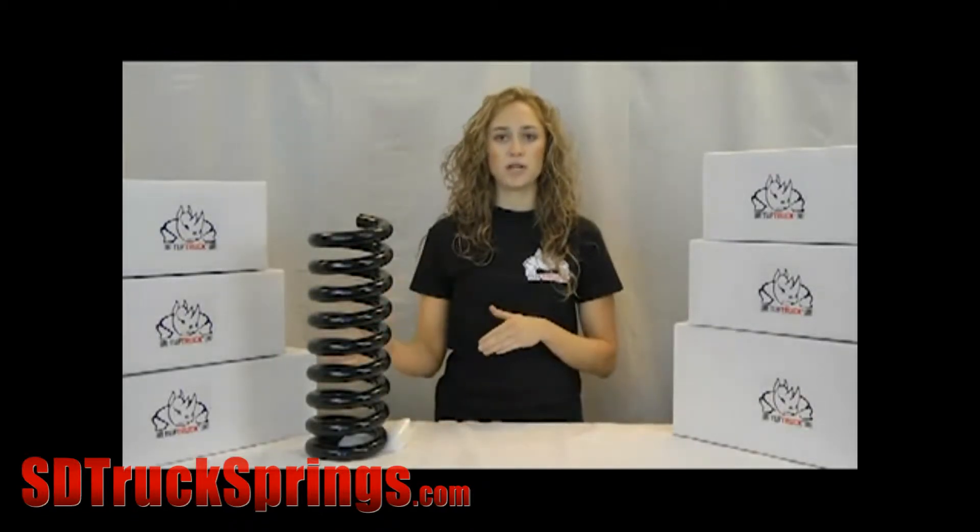This tough truck kit gives your vehicle a greater carrying capacity. These springs will replace the OEM front coil springs in Chevy GMC G30 G35 Duramax diesel vans 2005 and up.